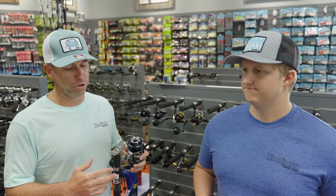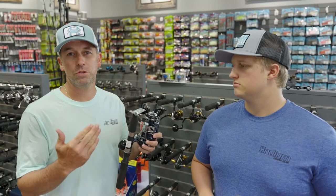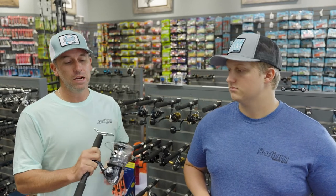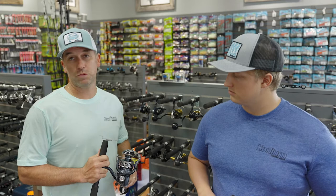Hey guys, John and Seabass here, Sodium Fishing Gear coming at you again with the new Shimano Twin Power. We got them in stock. I've got an 8,000 — this thing's got 55 pounds of drag. It's a great reel, especially for our area of fishing. Does really good.